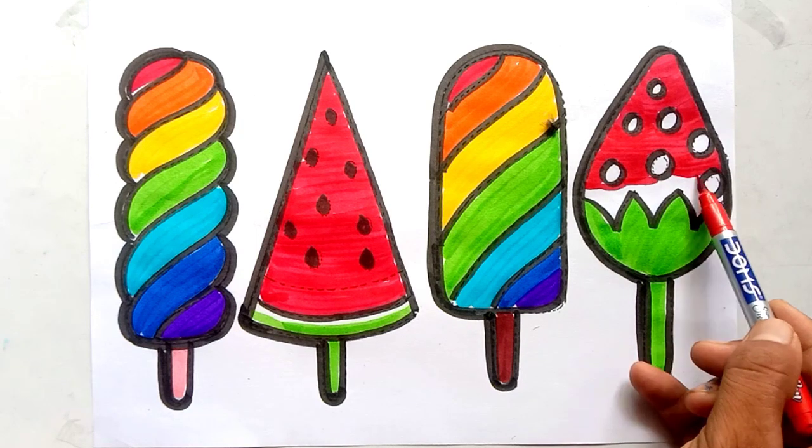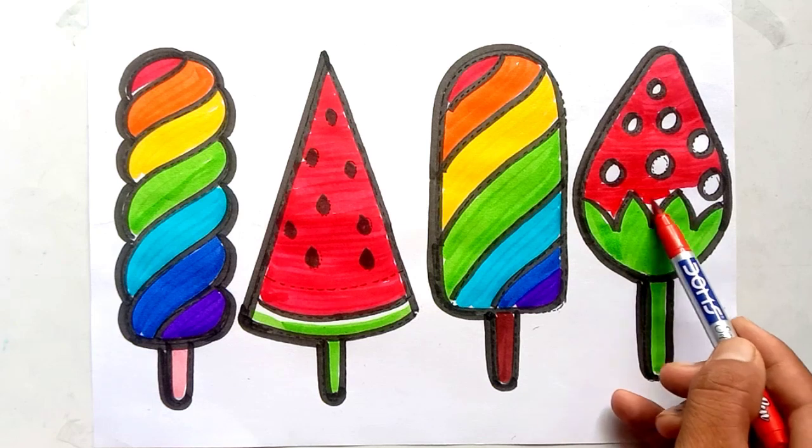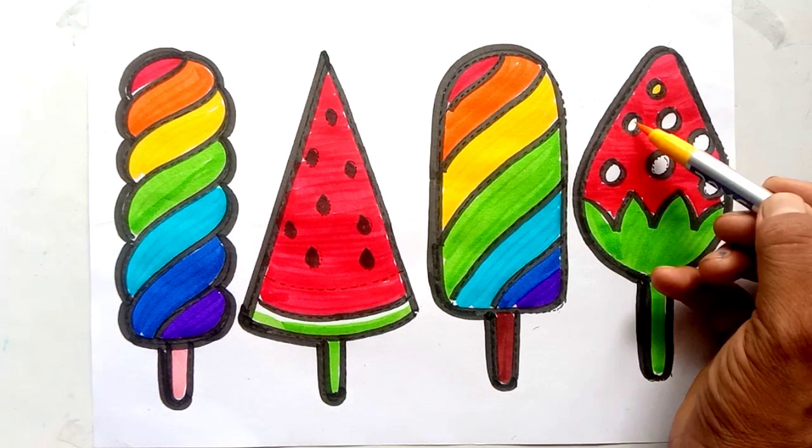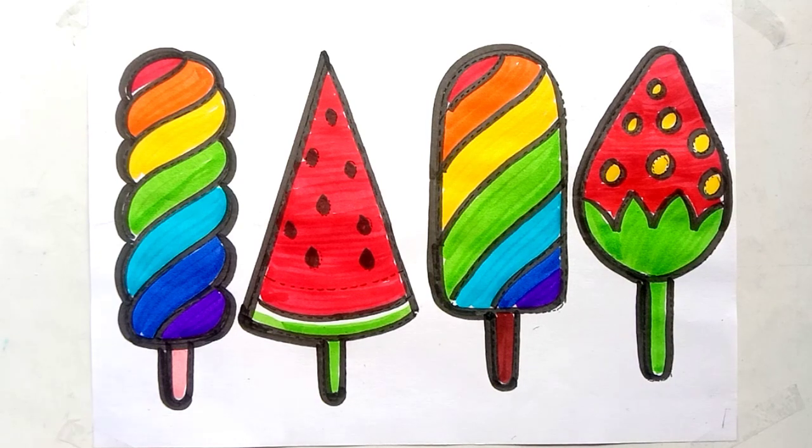A Tisket, a Tasket, a green and yellow basket. I wrote a letter to my love and on the way I dropped it. Dropped it, I dropped it.